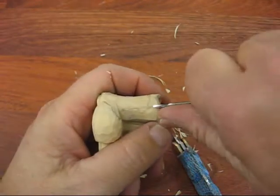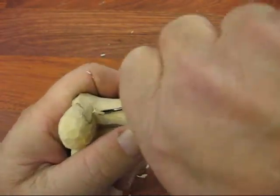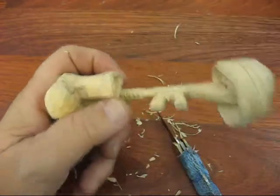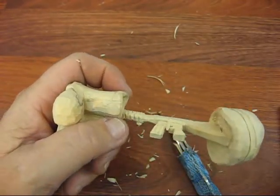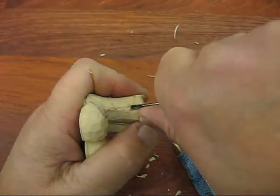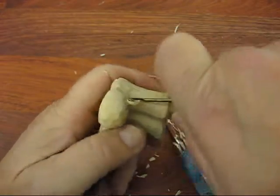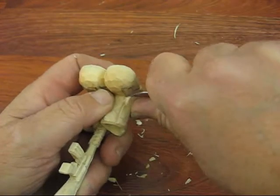We're going to take a V-tool and we're going to first go down like so. Let me get a little bigger V-tool — it's a tad bigger. Go all the way down to the corner there and we're going to take our little knife and just snap that out.